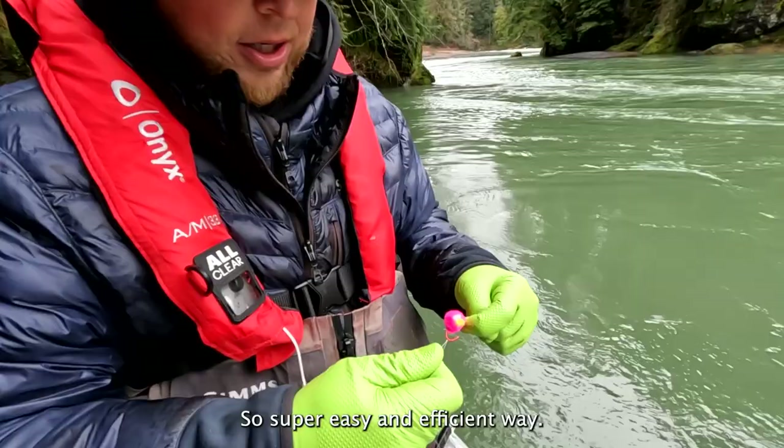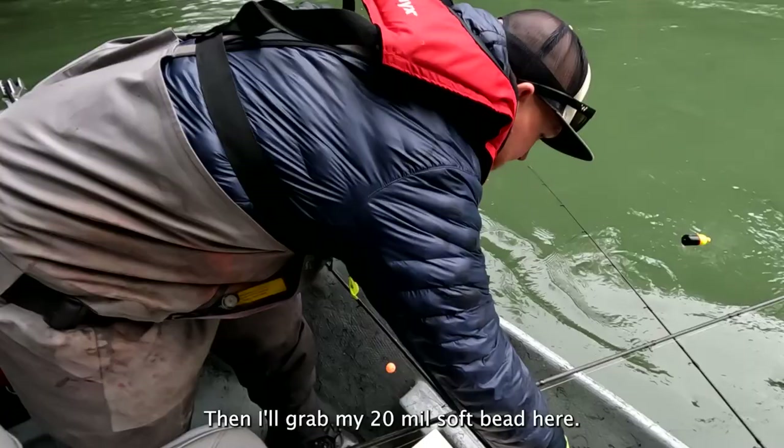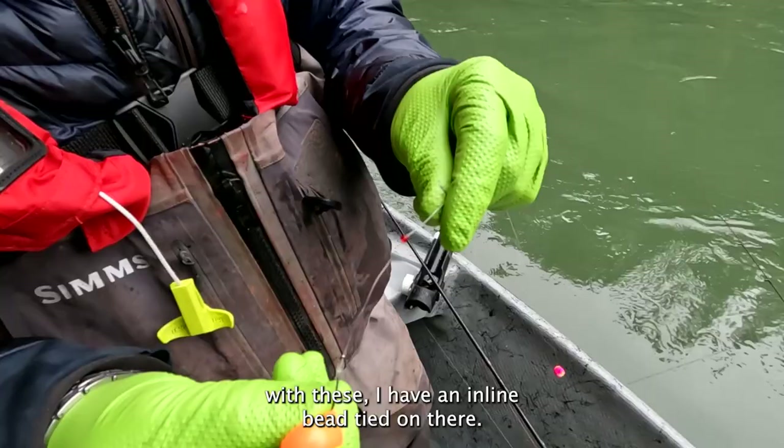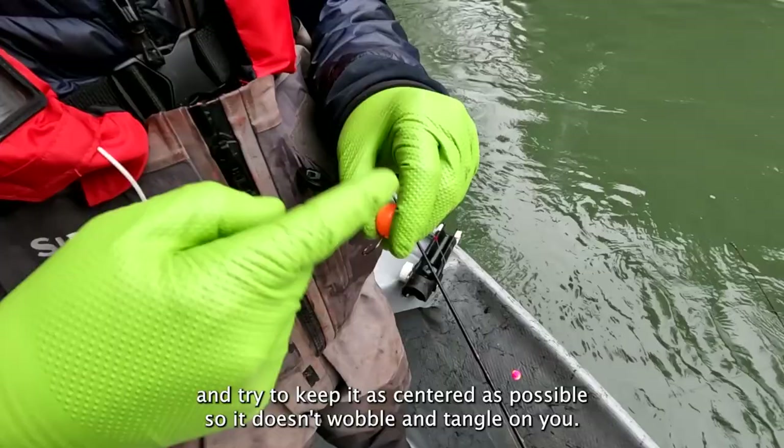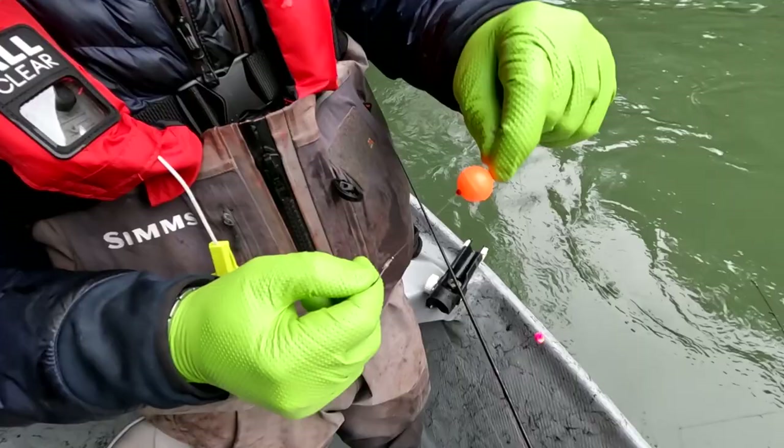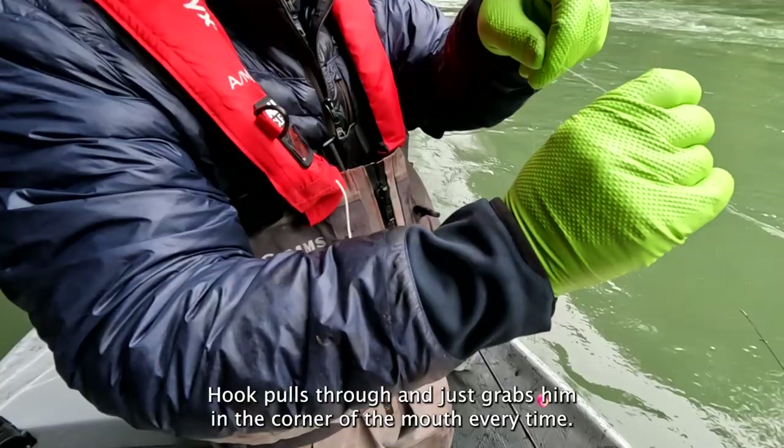Super easy and efficient way. I'll grab my 20 mil soft bead here. With these, I have an inline bead tied on there. I'm just going to try to get this as centered as possible so it doesn't wobble and tangle on you. And I go nice and slow so the rubber doesn't get burnt and tore up. Then that just sits right above there — that fish will grab it, hook pulls through, and just grabs them in the corner of the mouth every time. It's awesome. Most efficient way, great technique for high water.